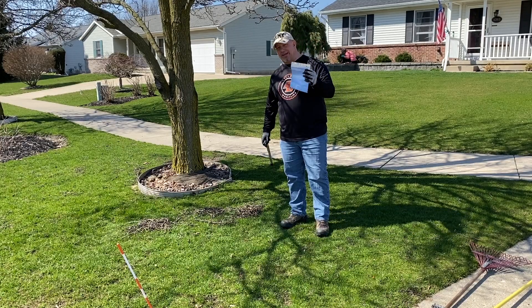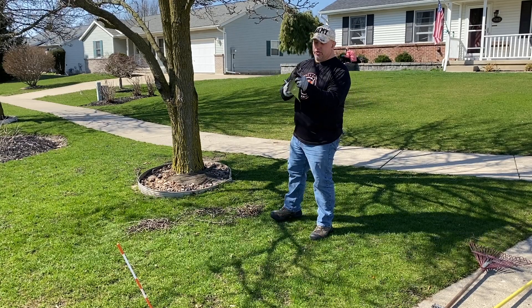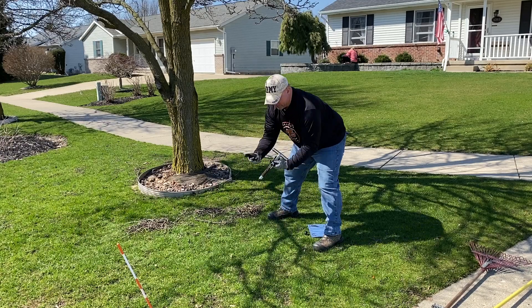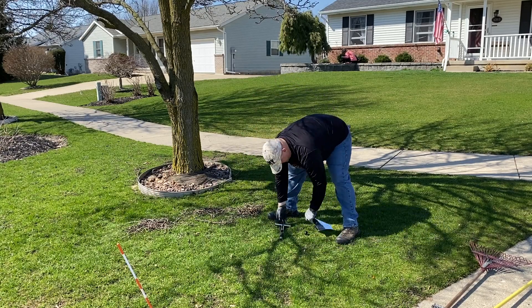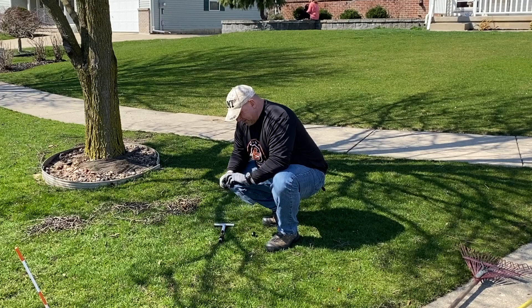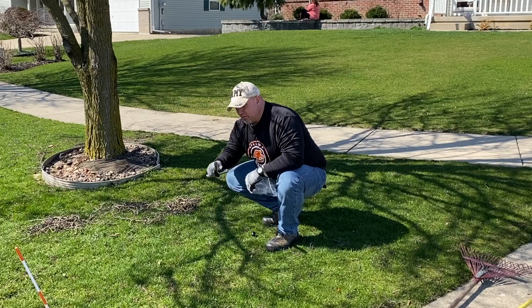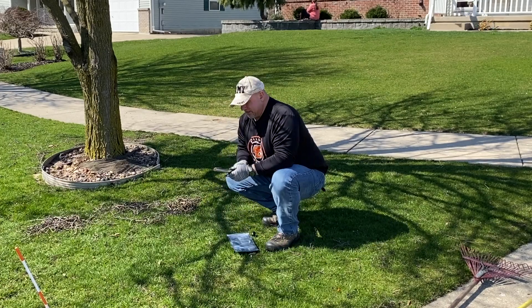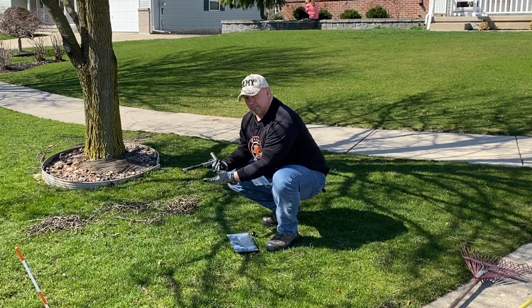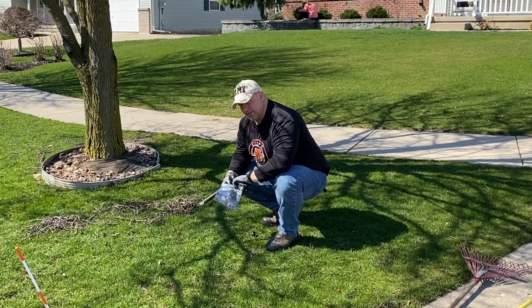Whatever samples you're doing, you want a non-contaminated bucket or bag. Just take this little tool — it's sharp on the end — take it down, pull it out, get yourself about a six-inch sample, and get your bag. Notice I have gloves on — brand new gloves — you don't want to contaminate this soil; you want it as pure and clean as possible. You can use a bucket; it's easier to dump this out. I just grabbed this bag because it came with this set.